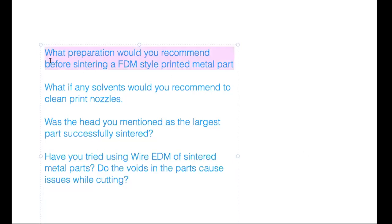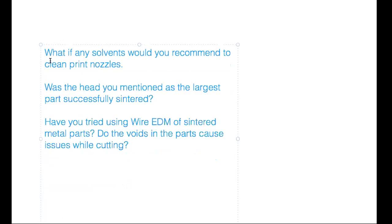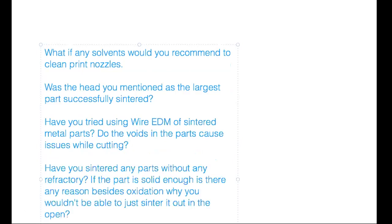For cleaning print nozzles, two solvents work with PLA: tetrahydrofuran (THF) will dissolve PLA — you can put PLA in a test tube with some THF and it will dissolve. Dichloromethane (DCM) is also an excellent solvent for PLA.